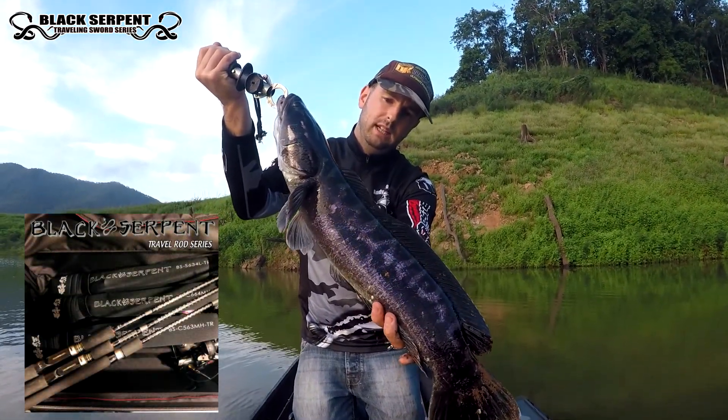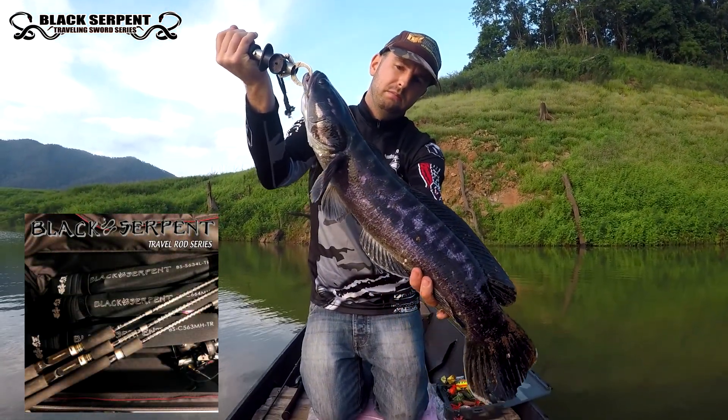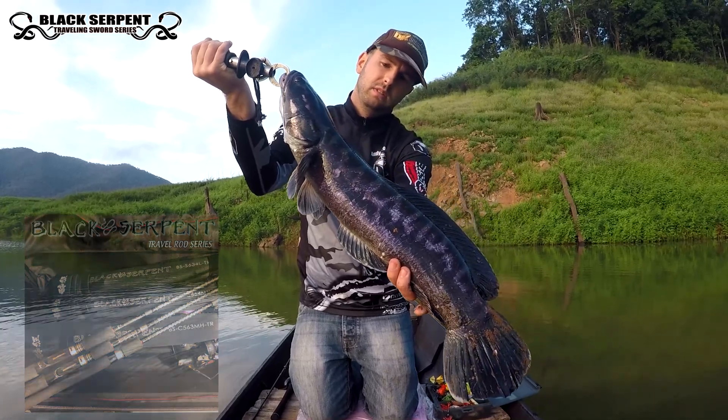Black Snakehead! Go through the black serpent rod. This one is about 2 kg.